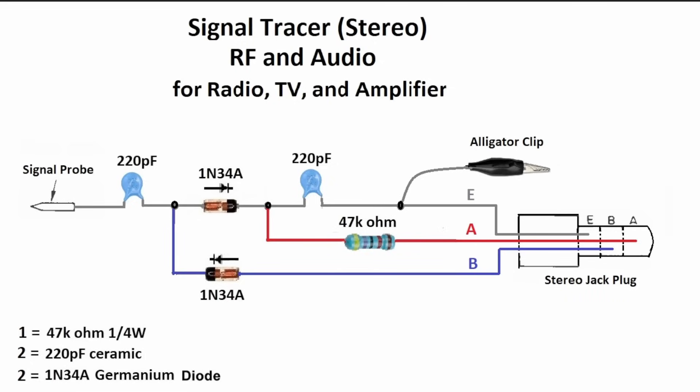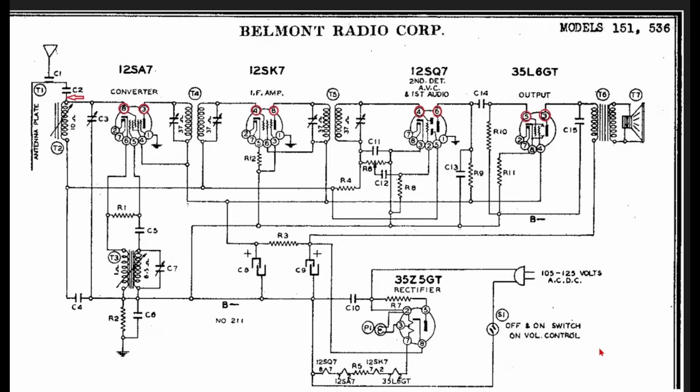The next page shows another schematic for those of you who feel more comfortable seeing where everything actually hooks up. E connects to the E section, A to the A section, B to the B section. Now let's put this thing together and start doing some tests.